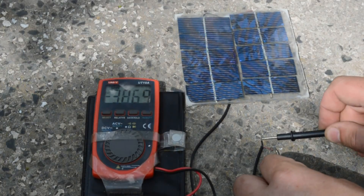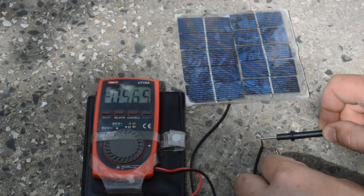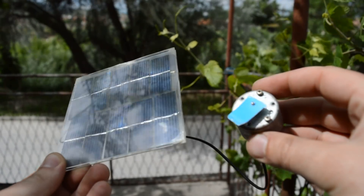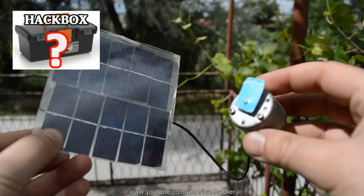I make a small solar panel that gives 5 volts and can deliver 500mA — that is enough for charging a phone or charging a power bank. This solar panel I'm gonna use in my next big project, Hackbox.